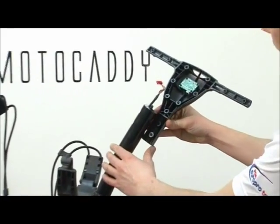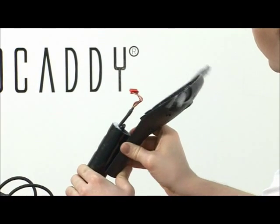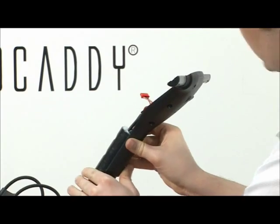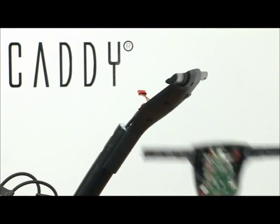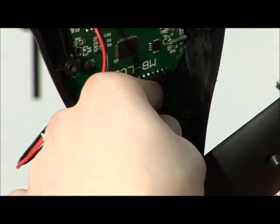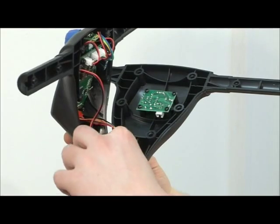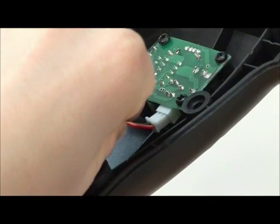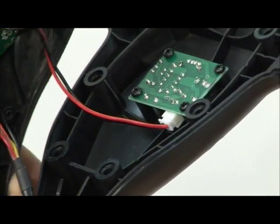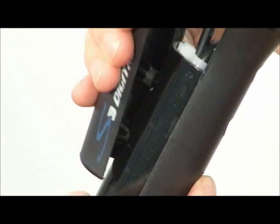Re-align the power switch and on-off switch. Replace the lower section of the handle first, ensuring the wiring loom does not get trapped. Plug the wiring loom into the circuit board. Reattach the USB port if fitted. Ensure no wires are trapped when the upper handle is reconnected.